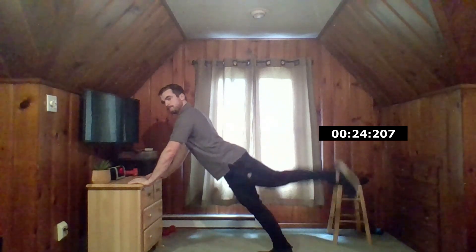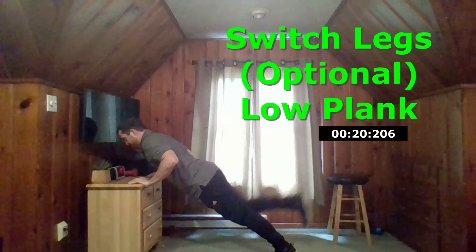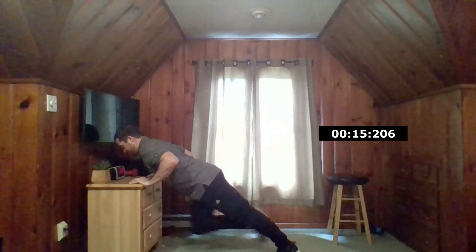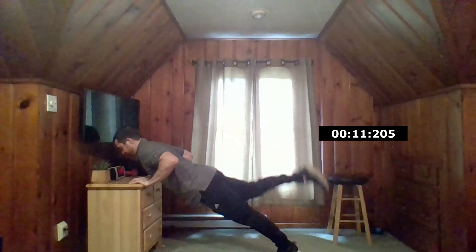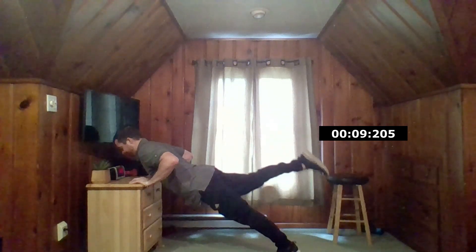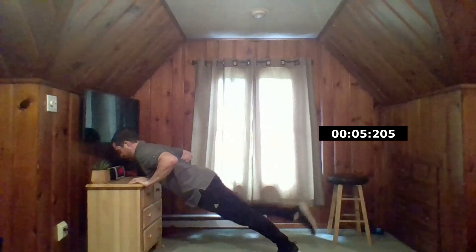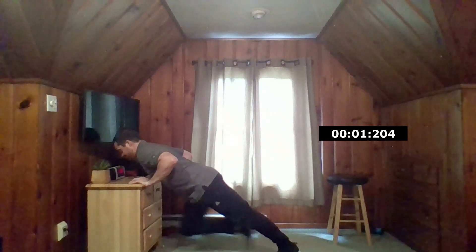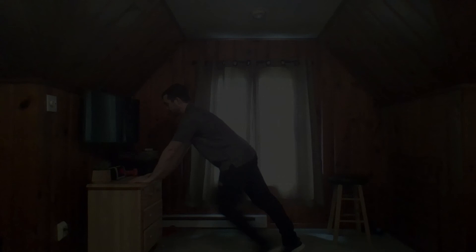As we come to the half point of this time, we're going to switch legs. To make this a little bit more challenging, I'm going to lower my torso a bit closer to my desk — feel free to do the same if you like. However, lowering yourself down to your desk is optional at this time. Finishing up in three, two, one — stand up, shake the hands out, and we're going to move on to our next plank exercise.